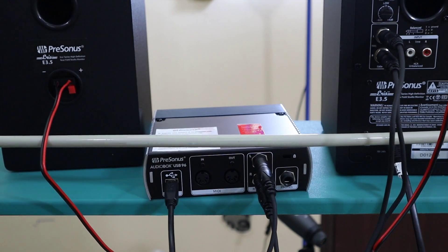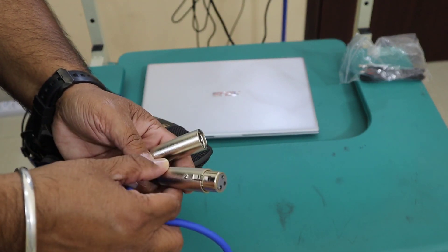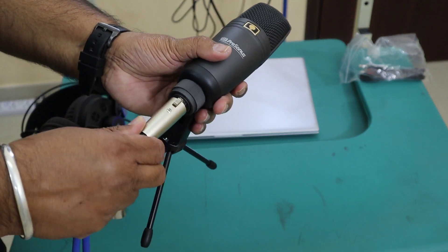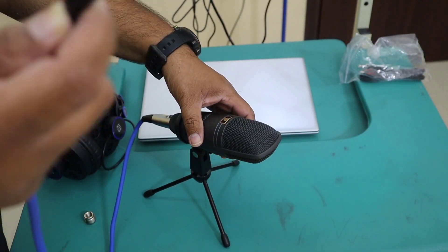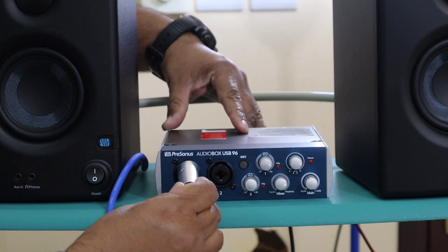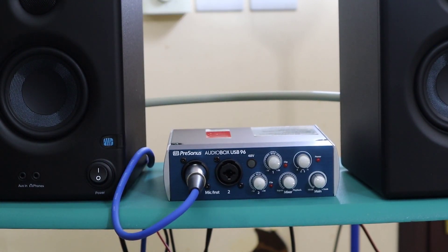This is the XLR cable which comes with this setup. I'm going to connect it to my condenser mic and the other end to the sound card. Here is my mic and I connect it - click - and the other end I'm going to connect to my sound card into the XLR slot.